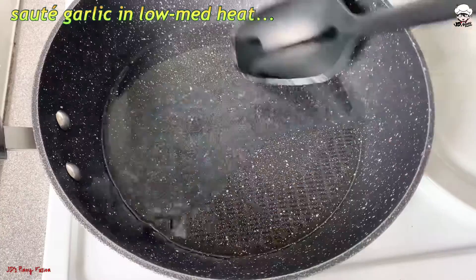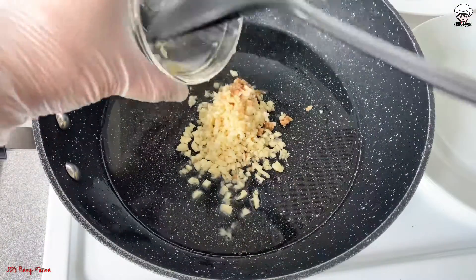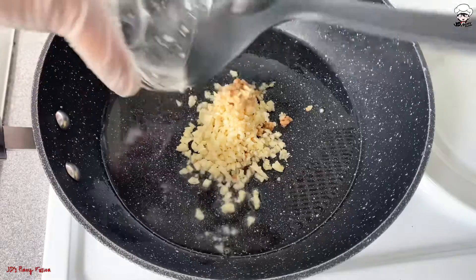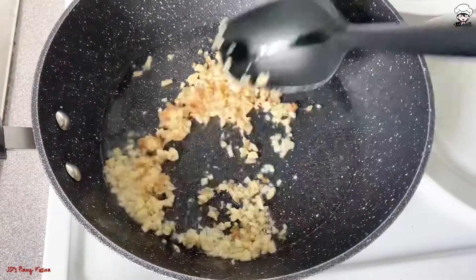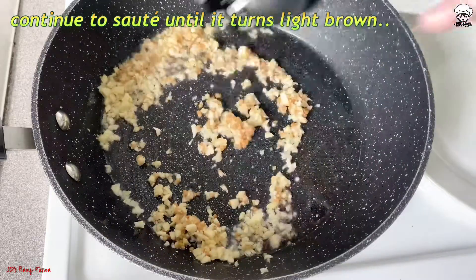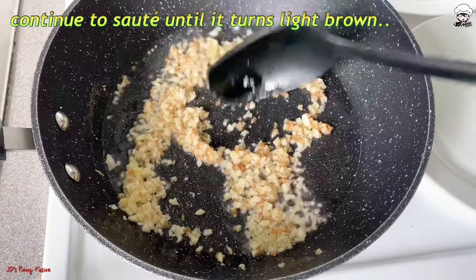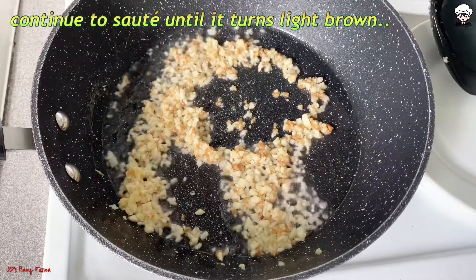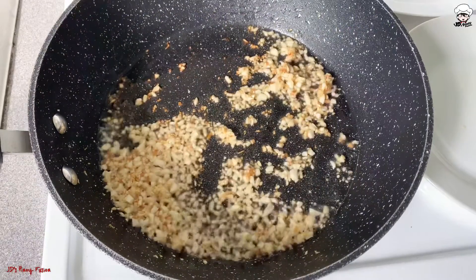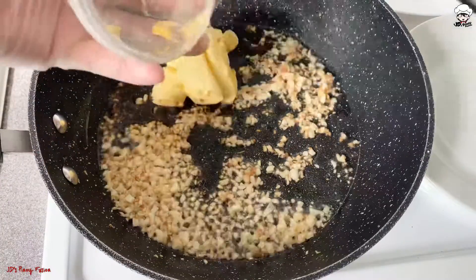We are going to sauté the chopped garlic in a low to medium heated pan. Continue mixing the chopped garlic till it turns light brown, then add the butter and melt it on low heat.